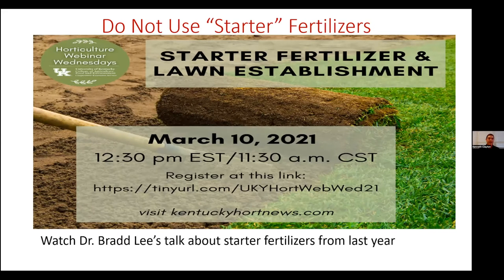As we talk about renovating and restarting our lawns, many of us are probably going to be reseeding areas that didn't survive the drought. On the hardware store shelves you'll often see a fertilizer that says 'starter fertilizer' in big letters. Dr. Brad Lee did a talk last year explaining why we typically don't need to apply phosphorus, which is high in starter fertilizer. Try to avoid starter fertilizers as you're recovering from the drought this fall.